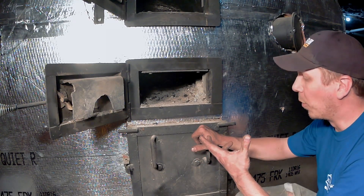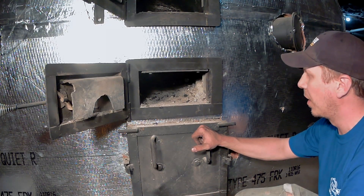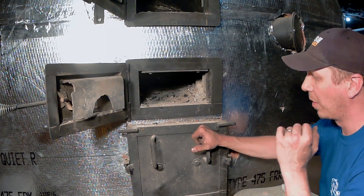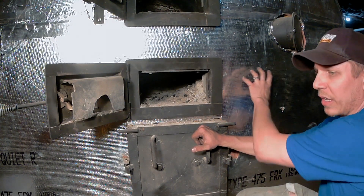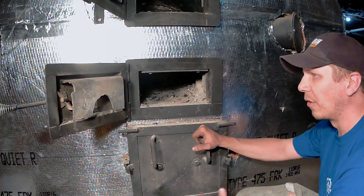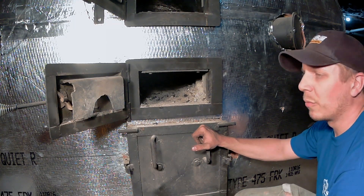So that's basically it for how I clean the gasification boiler. It is a little bit dirty downstairs in the basement, sweep up afterwards. The nice thing about it being in the basement, being indoors, is I don't lose any heat. I'm not running pipes underground, not losing any heat to the outside. Any heat that does come out through this R-70 insulation around it is captured by the basement, which stays 60 degrees all year long. So I don't lose any heat at all, not burning extra wood to account for any heat loss. Thanks for watching and we'll catch you next time.